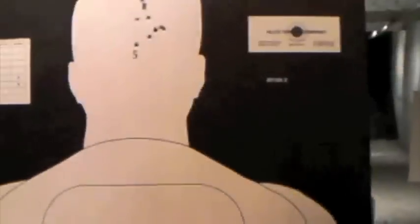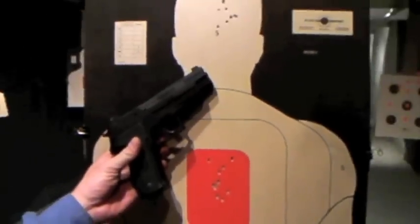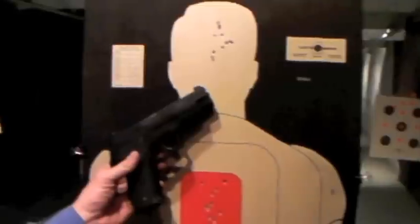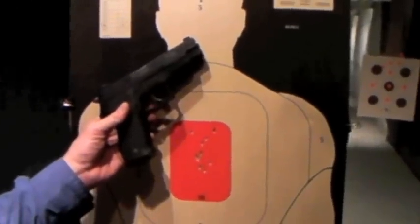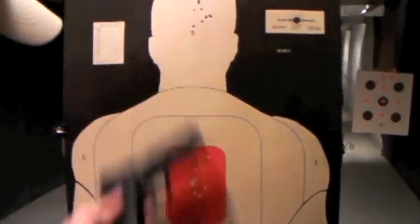That's pretty good for the range. Fifteen yards to standing, SIG P226 long rifle, nothing fancy. I'll take it. Better than before — roger that, I'll take it.